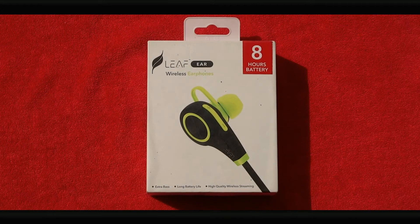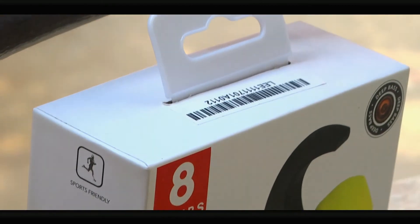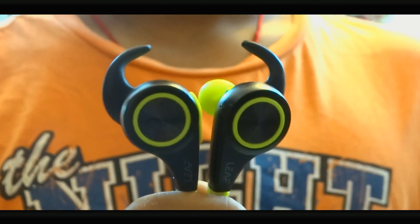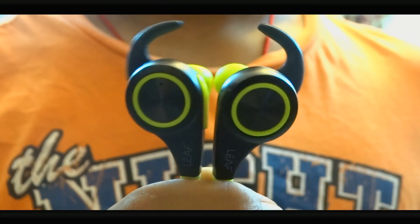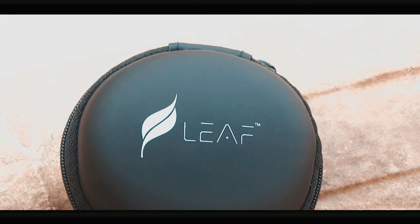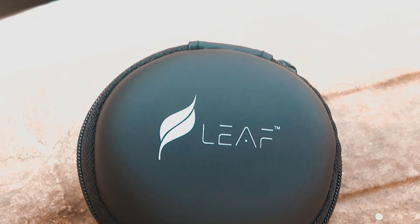Overall, these Bluetooth earphones are a go — if you don't mind the plastic build quality. The price, however, is at 2500, which is quite above the league for what this is worth. A price in a lesser range would have made this a more affordable and worthwhile Bluetooth earphone. That's my review and overall experience.